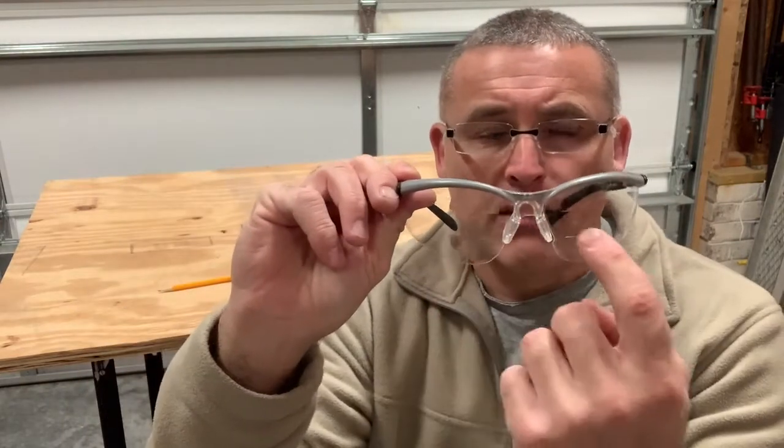But one of the things I noticed when I had another pair that did have some magnification is, yeah, it's good when you're always looking down. But if you're looking up, then you find yourself trying to get your head in the right position and tilt your head back so you can get the glasses up high enough to be looking down low.